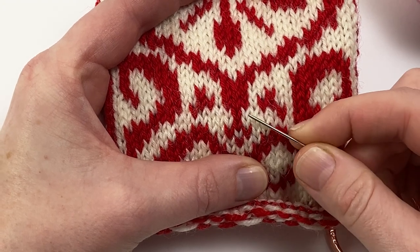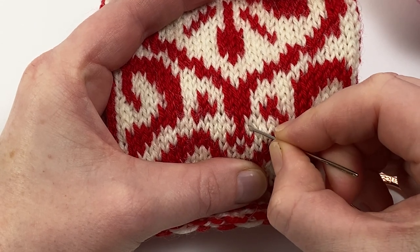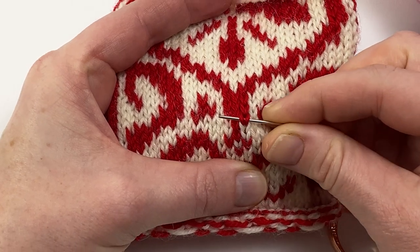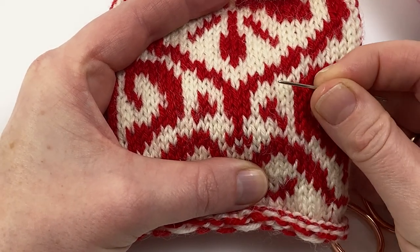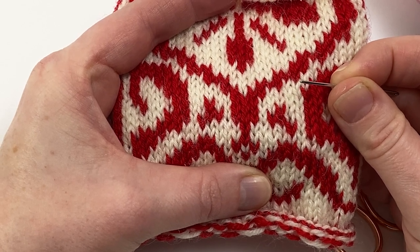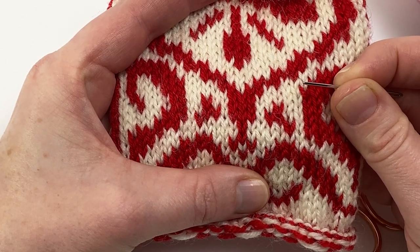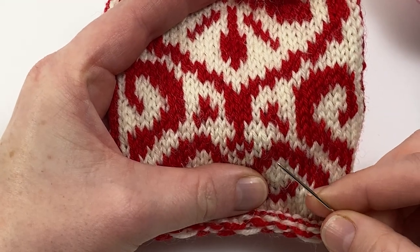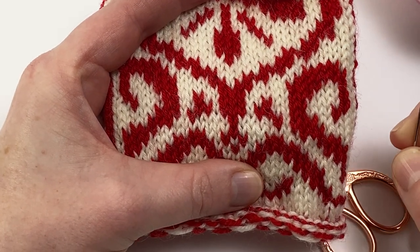You're going to follow the yarn of the stitch in the fabric and duplicate it in your contrast colour. The basic move is to start at the bottom of the V, then pass your tapestry needle behind the two legs of the stitch above, and then come back down at the base of the V where you started. You can work sets of duplicate stitches in any direction — it's not like knitting where you have to go across the row; when duplicating you can go up a column, in the other direction, back down, however you like.